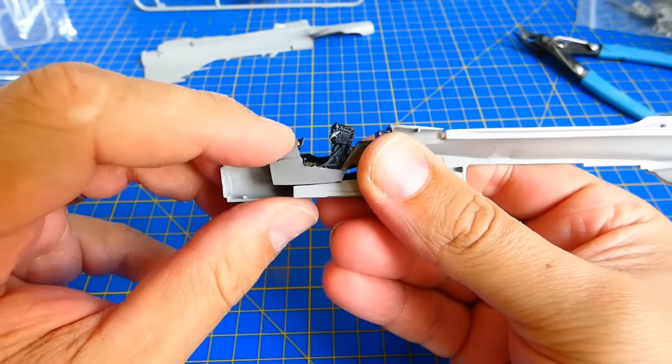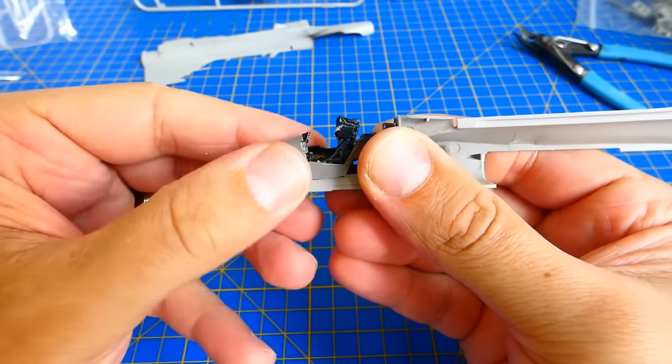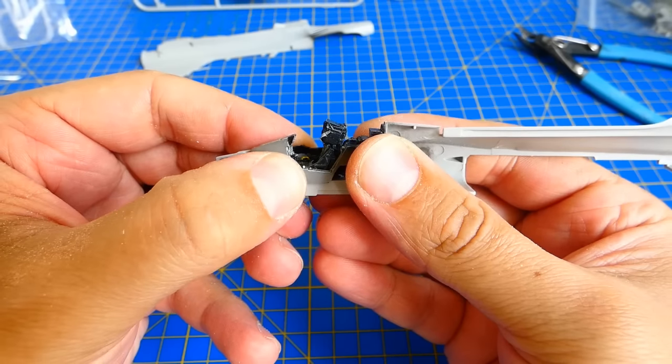Now that's more like it. When it's done I glue the cockpit with super glue, add additional weight and start the fuselage assembly.